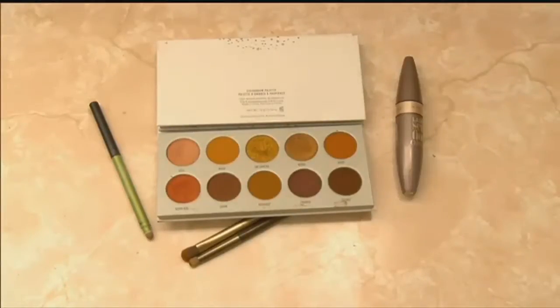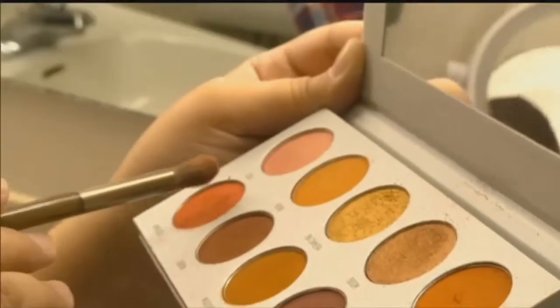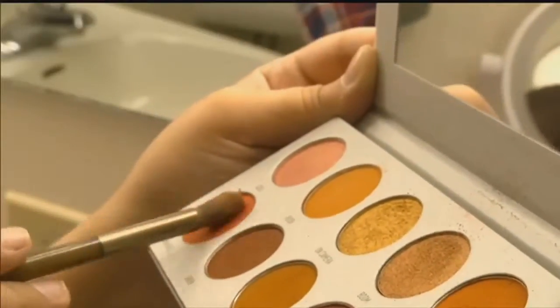All you need is black eyeliner, colorful eyeshadow, mascara, and dark lipstick. You'll want to start with the eyes, so as not to smudge the rest of the look. Any eyeshadow will do, but I chose to use reds and oranges to match the scarecrow theme.